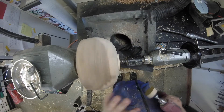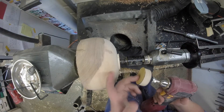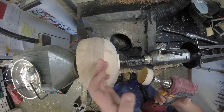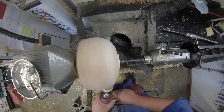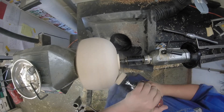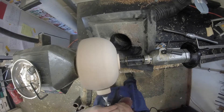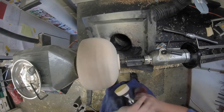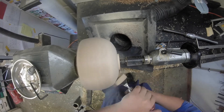I have my dust collection hood set up here so I won't be breathing in all this dust, and I'm gonna go ahead and start power sanding. I'm gonna use 80, 150, 220, 320, 400, and 600 grit. Something important when power sanding with a drill: the drill runs in a clockwise motion, so I wanna keep all the sanding action on the left side of the pad so I do not run it in the same direction the bowl is spinning — in other words, I do not want to over-speed my drill.